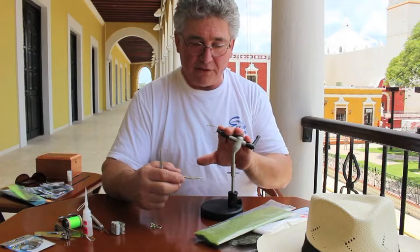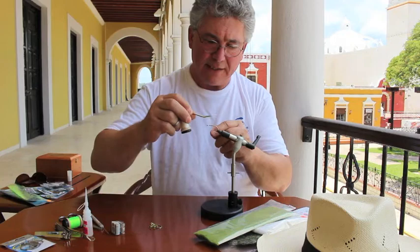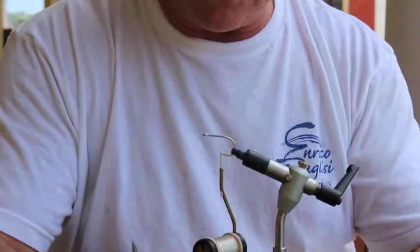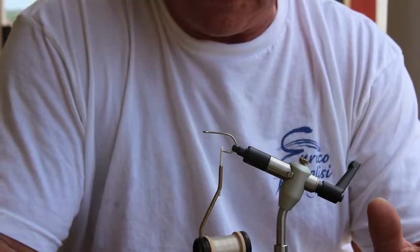I've got my hook in the vise — I'm using an SL-12 1-0 — and I've got my threads ready to go. As I said, this is a fly I did two years ago with a very good color combination. We're going to do a little adjustment on this one, simplify it, and you'll see that this fly is going to be exceptionally good.